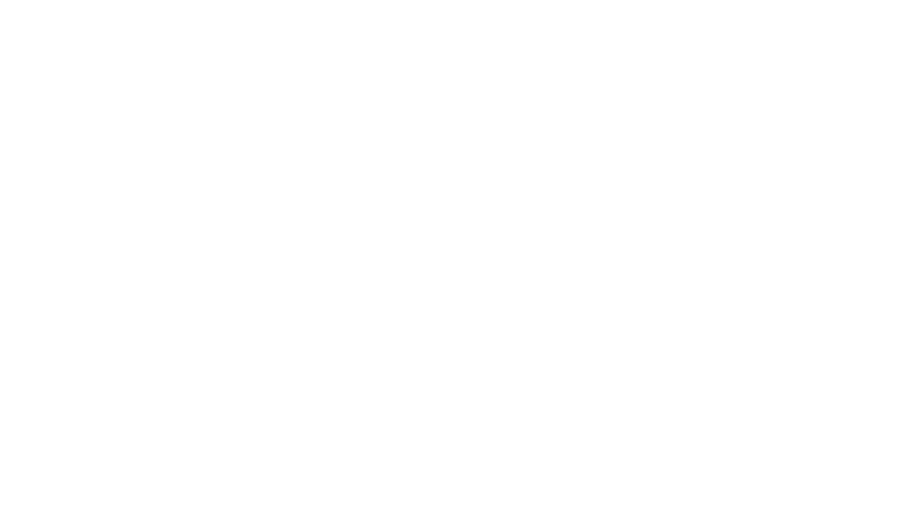All right, next is lips. I love lips — I always love to overdraw the lips, I just love that pouty look. Everyone has their favorite lip liner. A lot of you love chestnut, so this is just a nice neutral brown that I use. And then I use Danessa Myricks' Luxe Cream Palette in Nudist, and mix a couple of colors together to create the perfect nude.